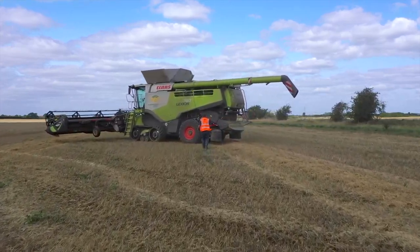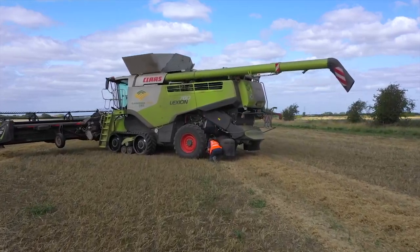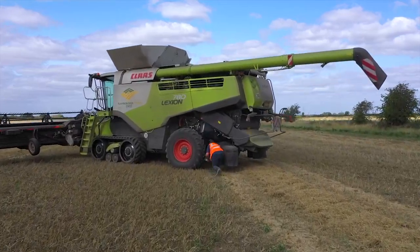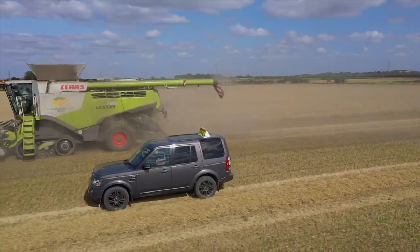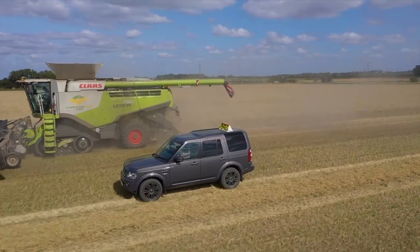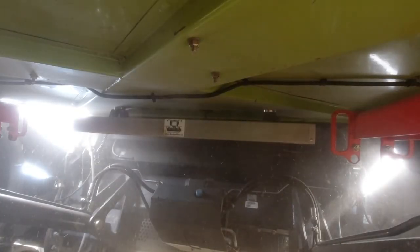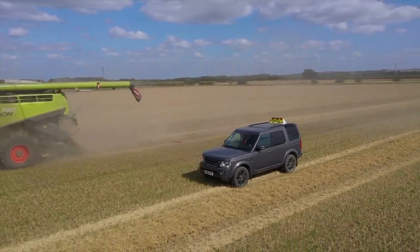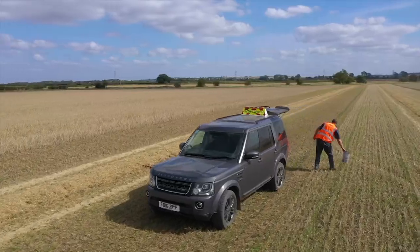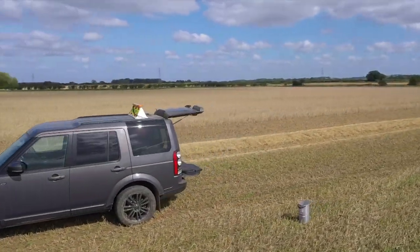The beauty of the Bushel Plus system is you have your remote control. Once you've put your magnetic dropper and your pan on at the end of the headland with the combine stationary and turned off, you can drive alongside it out of the dust. When you and the driver agree it's a good time to drop it, you press the button, let the combine disappear, and then go and find your tray. You haven't got to be anywhere near anything when stuff's moving and things can potentially go wrong.